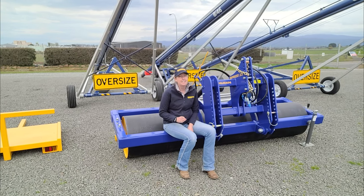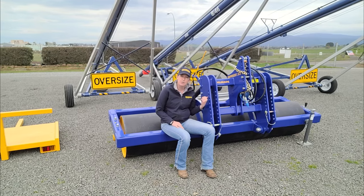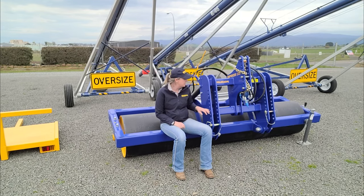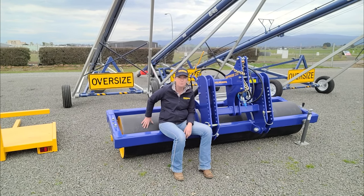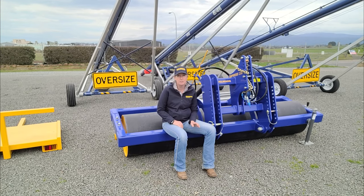The benefit is that you can get the same result out of this by using the hydraulic down pressure. When you're in the paddocks you can use the pressure from your hydraulics to take the weight from your tractor wheels and put it through the roller. So you're actually getting more pressure through your roller, less weight on your tractor tyres, and a better result.